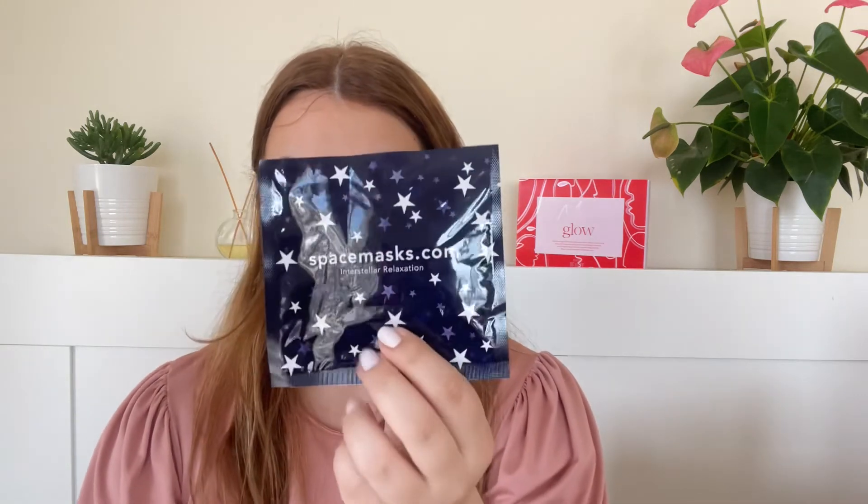Next we've got a product that confused me in my reveal video and still confuses me — it is the Spacemasks Interstellar Relaxation. This little pouch contains a self-heating eye mask that's supposed to relieve tiredness, eye strain and other tensions. The warmth comes alive as soon as you open it. I don't quite get it because I prefer something cold on my eyes when I want to relax. Looking at the ingredients, there's essence of jasmine and iron powder, and I think the iron powder has a chemical reaction to oxygen in the air that makes it warm.